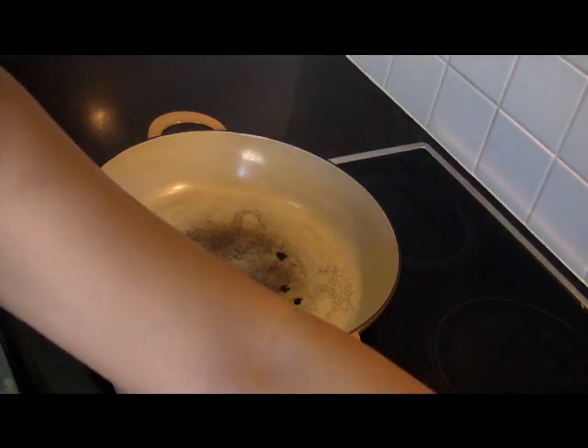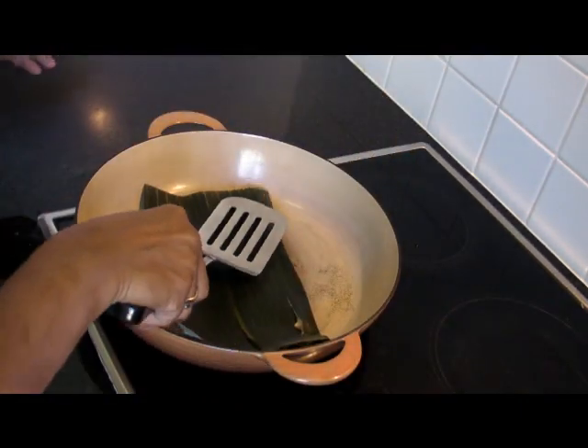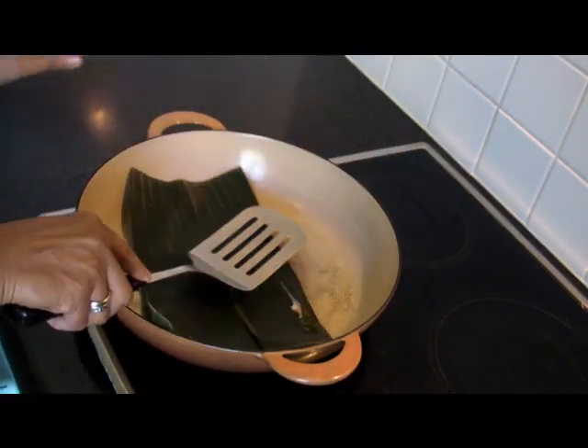We heat up the pan. Now we're ready to cook. We just put the whole thing in and wait.